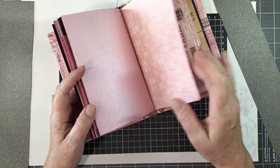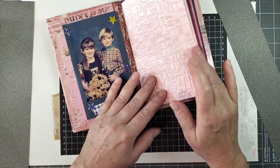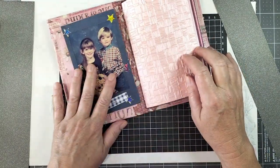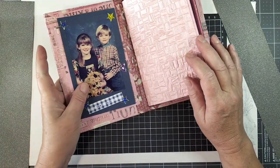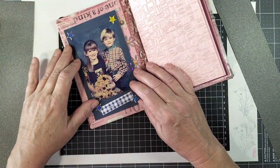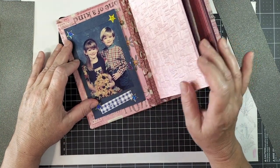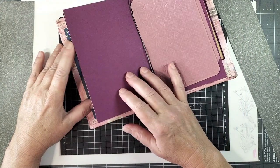I'm not going to show you every page I do in this book because I don't necessarily want all my photos on YouTube for everyone to see. But I will definitely be showing you some of the pages and decorations so you can see my thought process and how I do them.